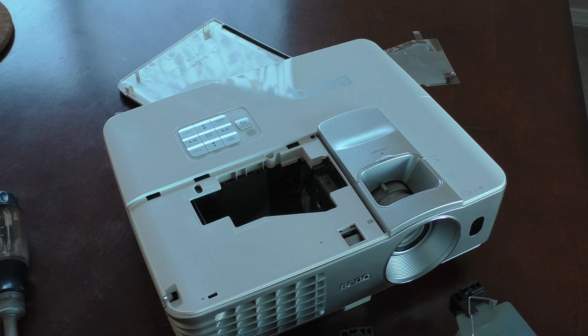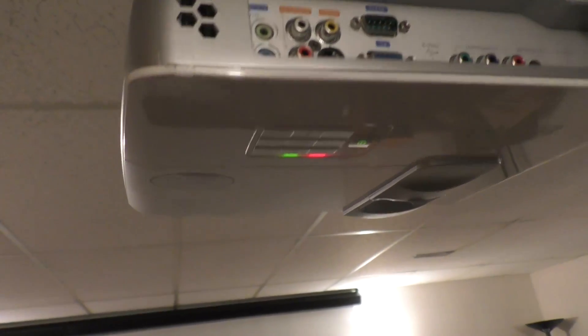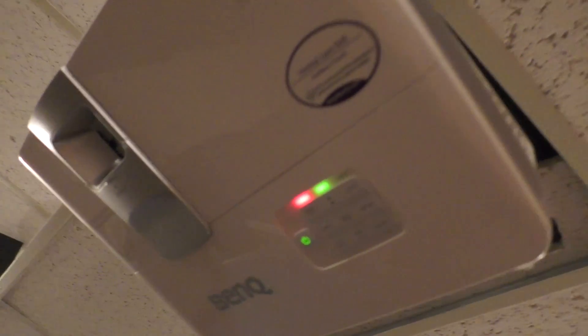I put the bulb together here in this video, and then I went to go try it out, and the projector would last three minutes or so, overheat, and turn off. Which was frustrating because I was like, oh no, I just bought this bulb. But there was a fix.